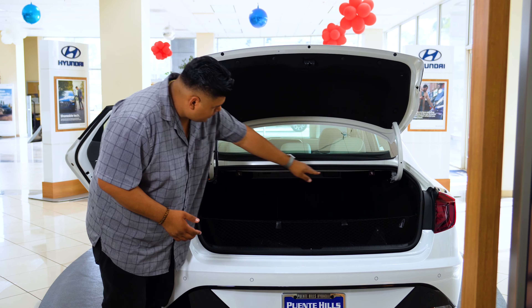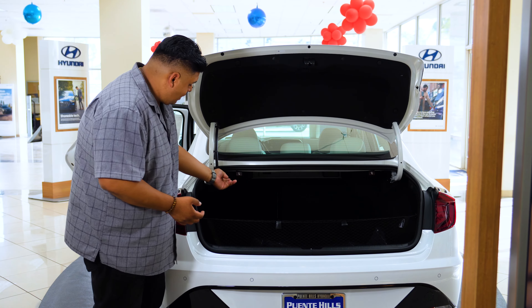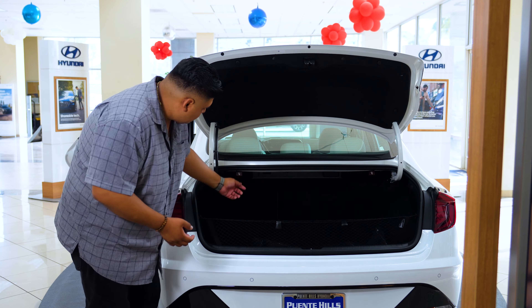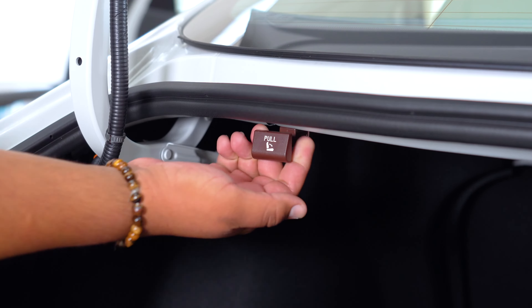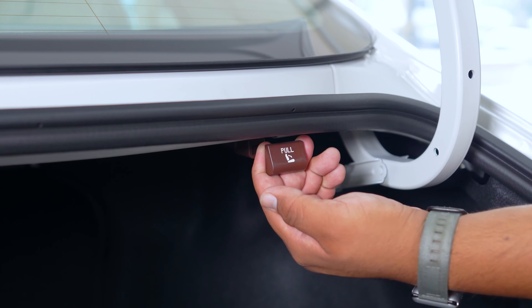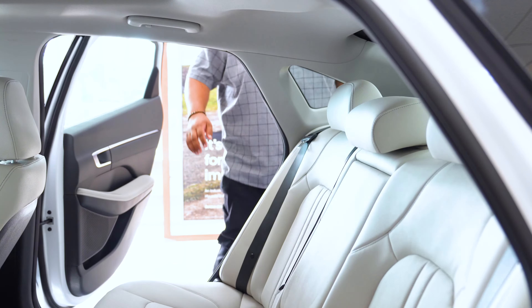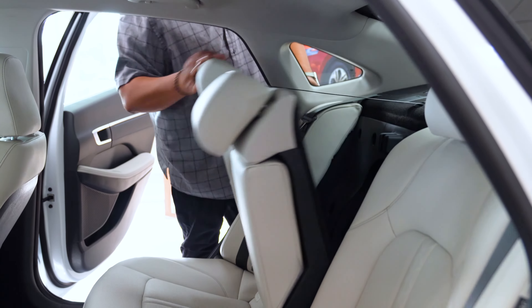Up top you'll notice there are two buttons that are exactly the same — they each have a little lever, one on each side. All you would do is pull it, and as soon as you pull it, it'll unlatch the rear seats so we can grab them from the top and fold them down.